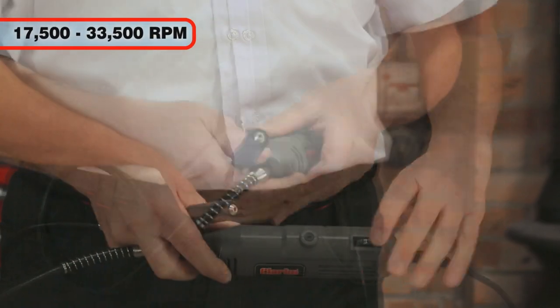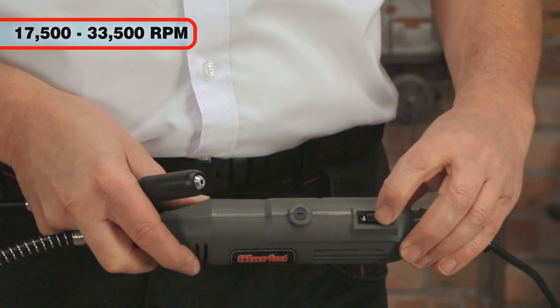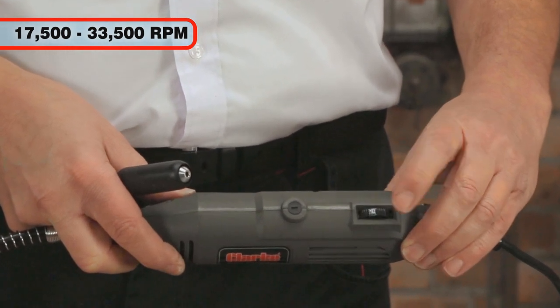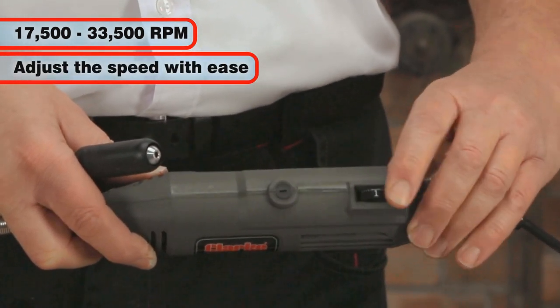The speed can be reduced right down to 17,500 rpm using the control on the handle to suit different materials. The softer the material, the slower the speed you will require.